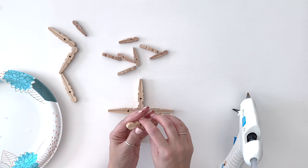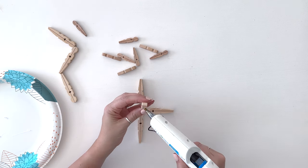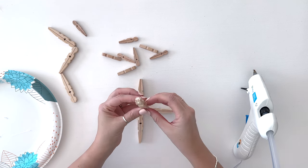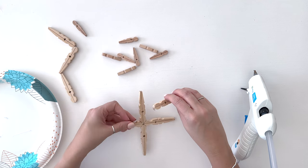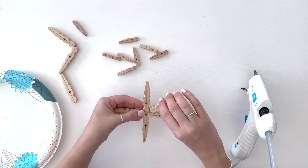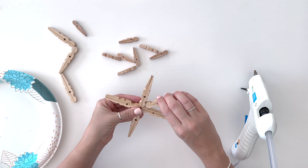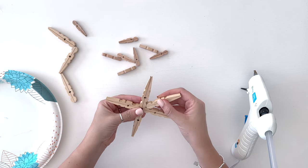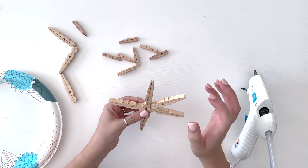Now we're going to go ahead and add those other four pieces by putting glue on those little outside bumps. You can kind of load it up on the end and smoosh it in there. It could get hot glue on your table so be careful, or do it on a paper plate. You'll have to hold it for a second so that it sticks together and forms.